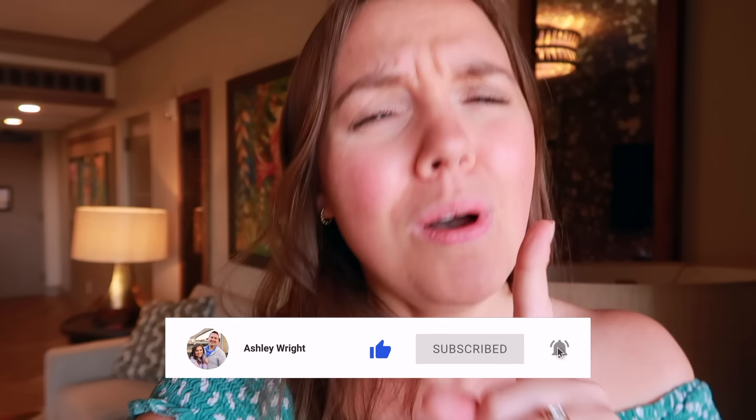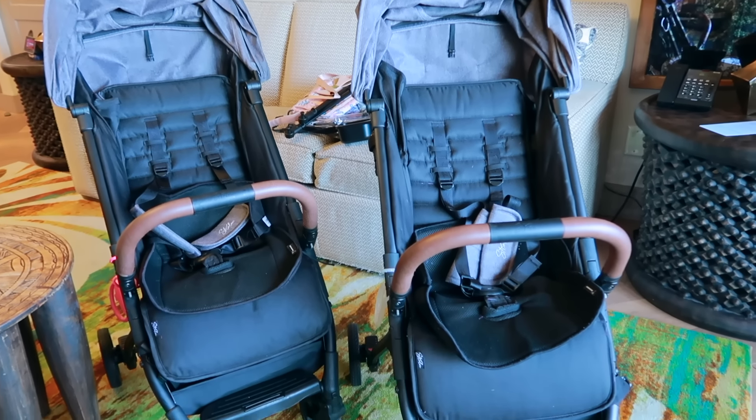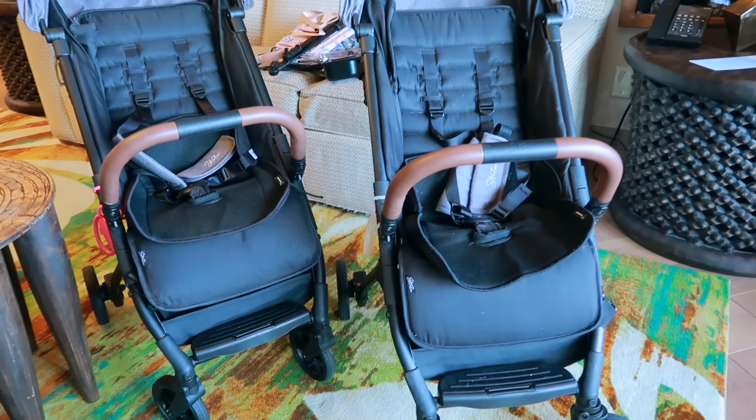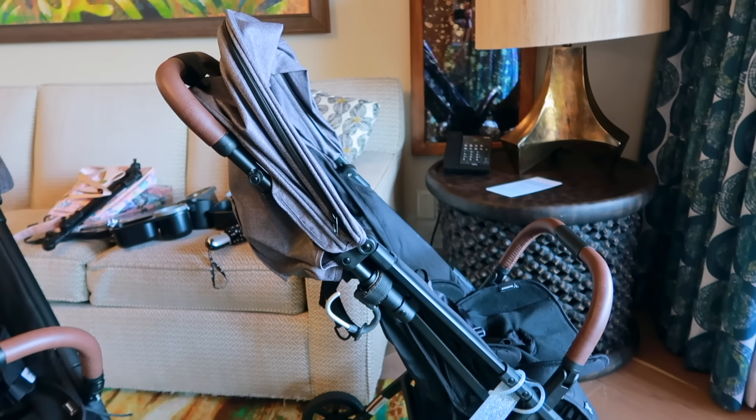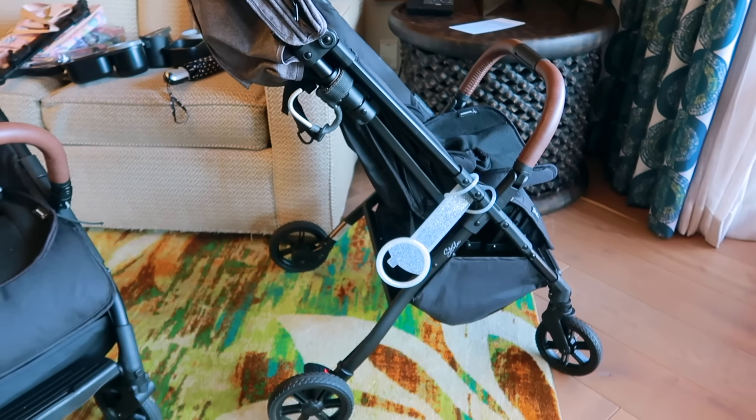Now let's set up these strollers. Thank you so much to Strolley for sponsoring today's video. I will have a link to the strollers down below so you can check them out. You can use them in single mode or double mode, so however you're needing them you've got a lot of options. It is a really incredible stroller, so I will have that link down below.